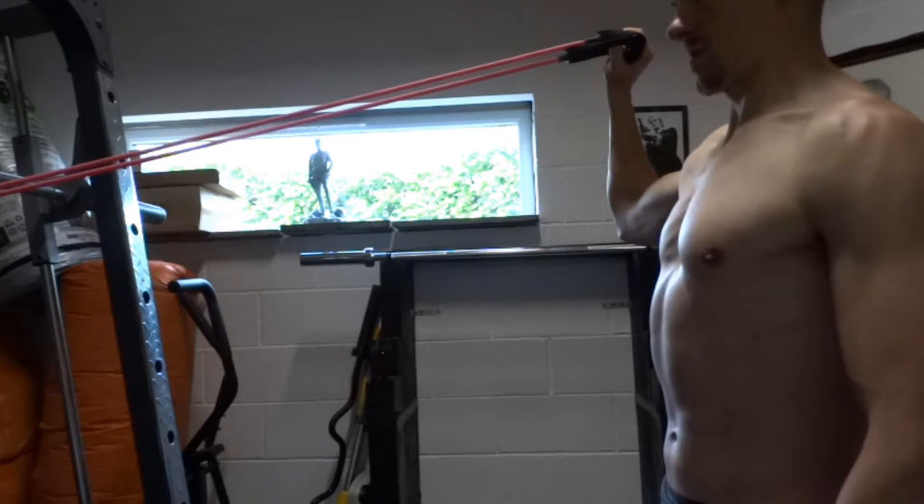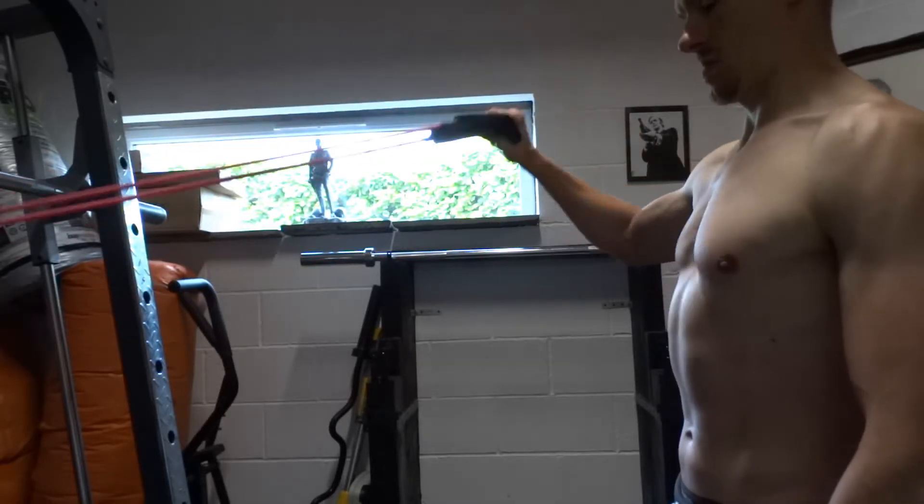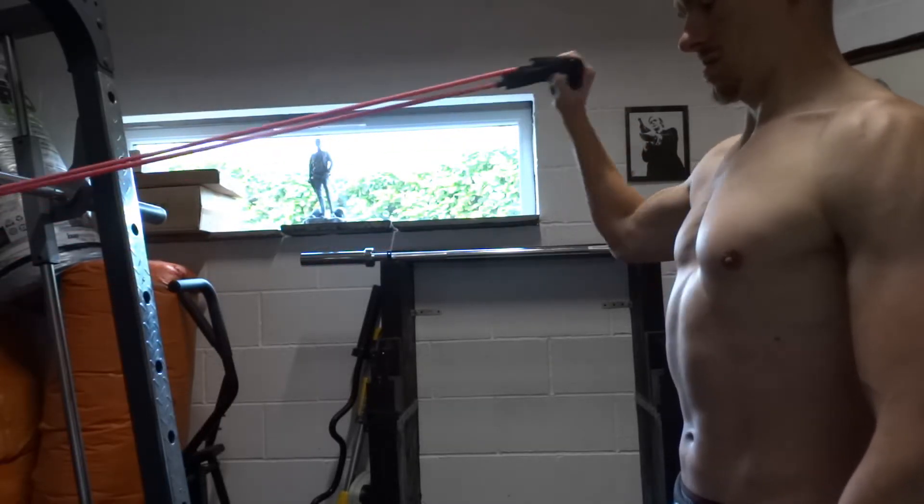Next, rotate your arm outwards to take your hand up and backwards, whilst pivoting on your elbow so as to stay at 90 degrees scaption. Finally, return back to the starting position and repeat.